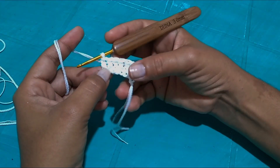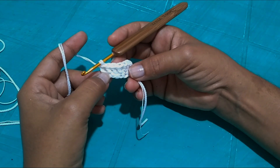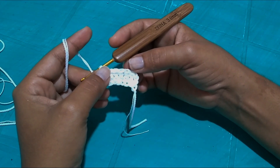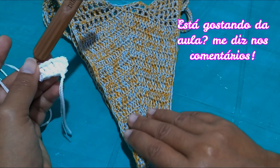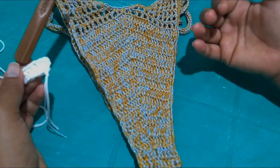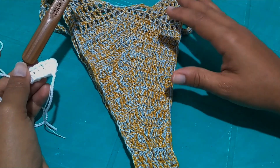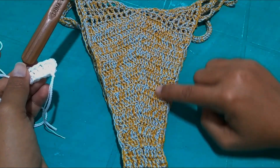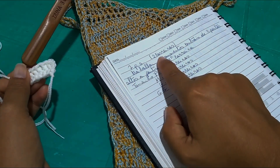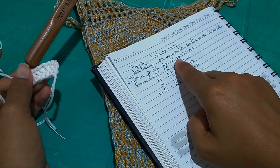Here I have my seven points made as the base. For those who want a regular-sized calcinha — not fio dental — pay attention now: work one more row with normal tall stitches and then follow the other lesson for the larger-bottomed calcinha. It won't be too big — it's ideal for clients who don't like fio dental but also don't want a very large panty. The stitch count is: seven tall stitches, two rows of seven, then central increases of three tall stitches starting from the third base row.